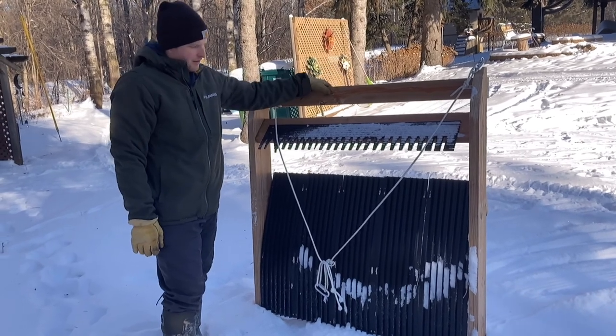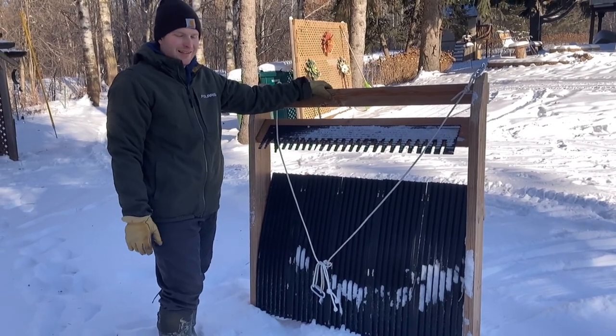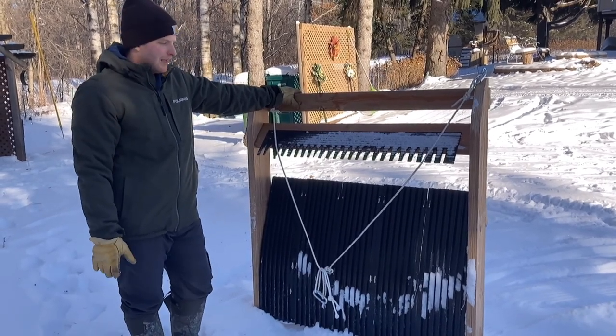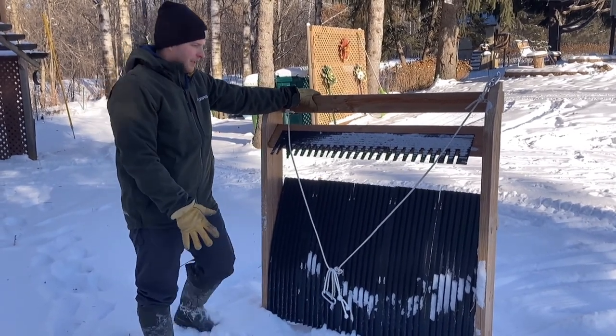Once again I used these black snowmobile trailer runners. They aren't the cheapest thing — I ended up getting a deal on them through work — but if you're looking to get something like this, they can be kind of spendy online, especially on Amazon. If you can find them at your local farm and fleet store, they're not too bad. I got them last year for like $13 for a five-foot section.